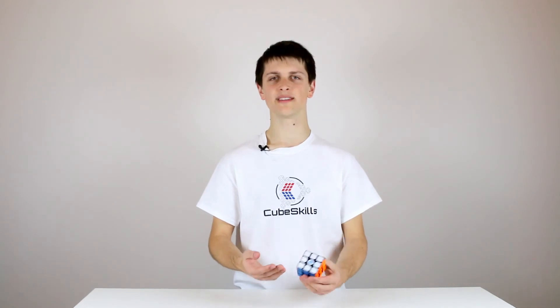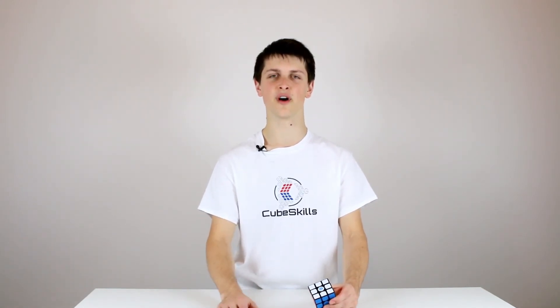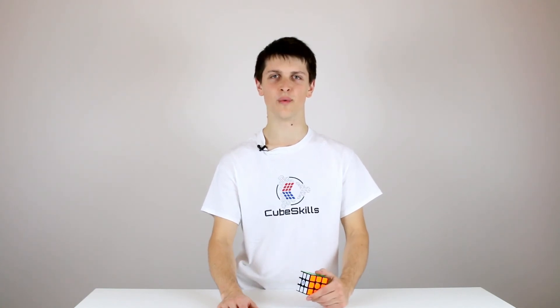In one-handed solving you're turning a little bit slower and you have more capacity to look ahead, so that means you can potentially do slightly more fancy things during your F2L, as well as vary your approach to solving the last layer to adapt to executing those moves with one hand. This module starts out with a little bit of advice on improving your one-handed turning and then dives into F2L and last layer techniques that you can implement in your solves.